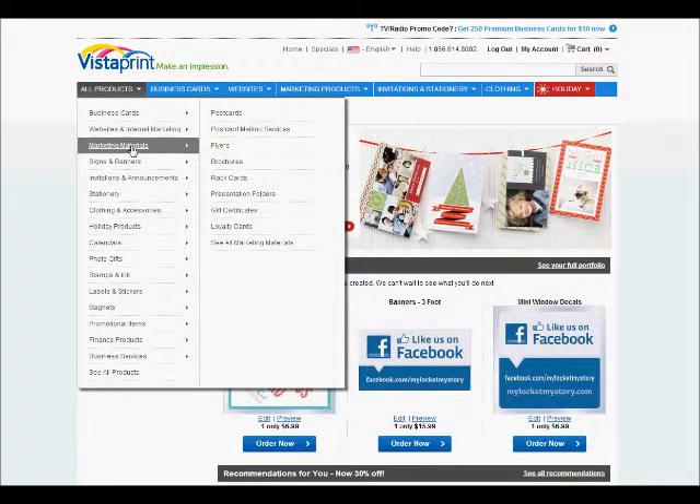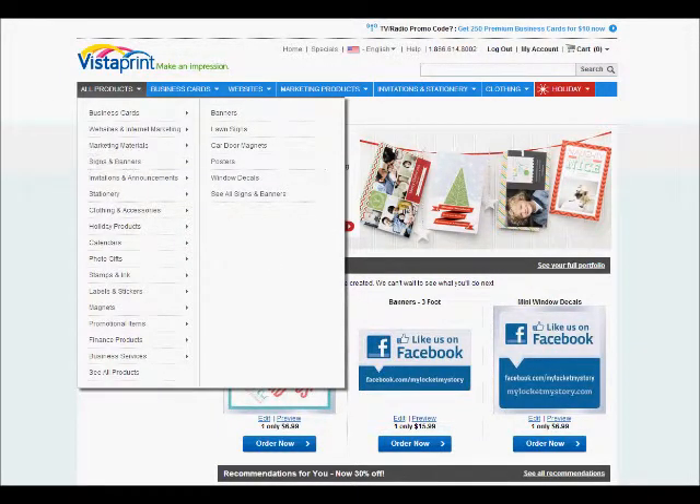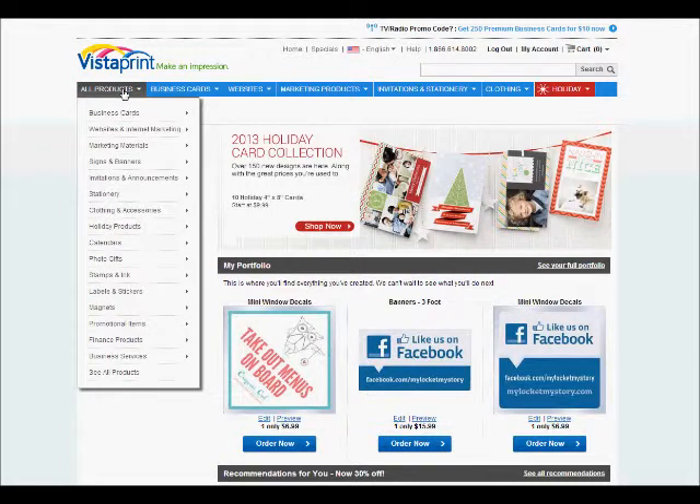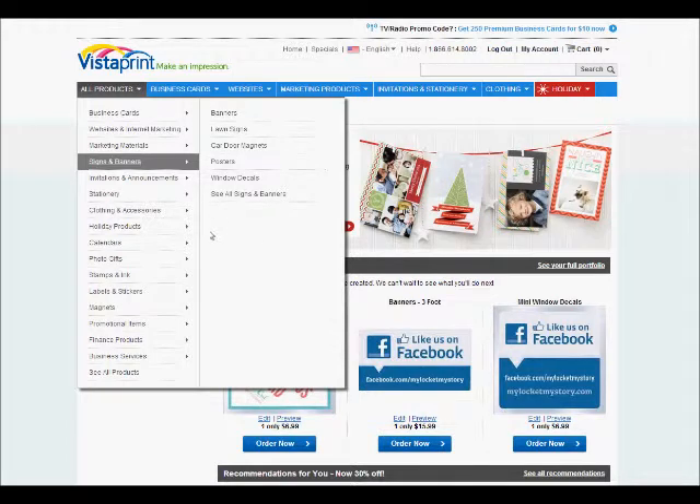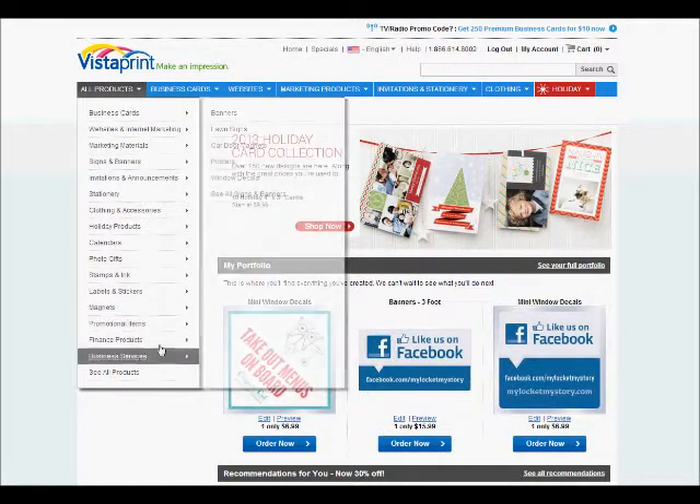We'll go to marketing materials. You can do your rack cards here, gift certificates, loyalty cards, postcards — there's a ton of stuff here that you'll use. Signs and banners — this is one of the best places where you can do lawn signs or your banners for Origami Owl. There's just a plethora of things right here that you can choose from.